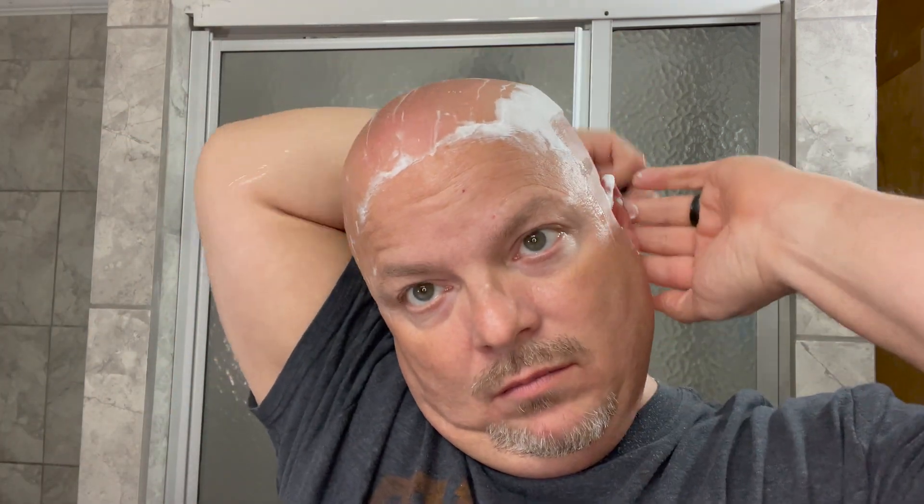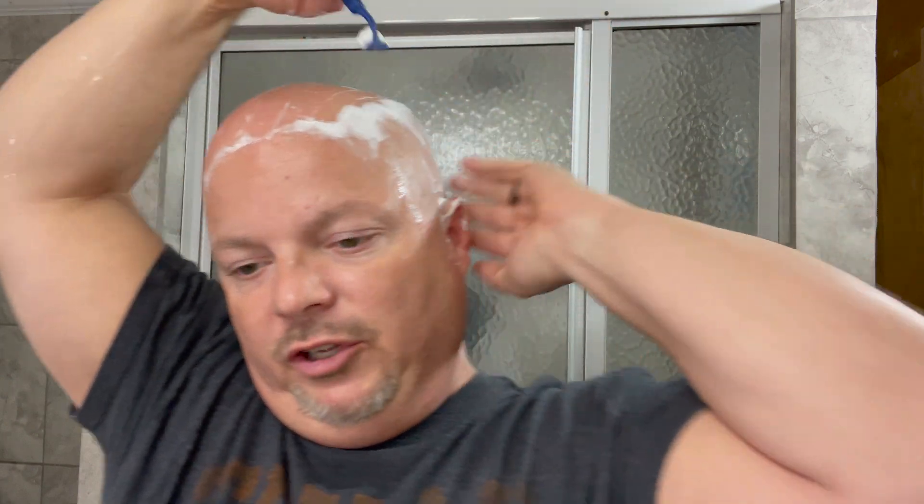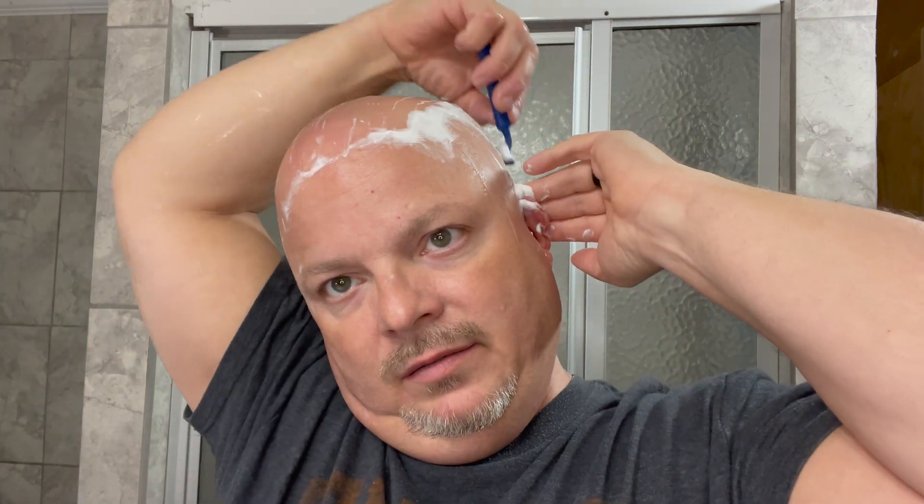Don't forget folks, if you're a head shaver, make sure to hit that neck there while you're at it. We don't want to look like a wolf man on the neck while our head is looking really good. So far I'm enjoying this razor — very lightweight, which you're going to expect for most disposables. Seems like it's cutting okay. I'll know more when I finish my next pass how it's actually cutting, but I'm seeing stubble in there, so I think it's done a reasonably decent job.